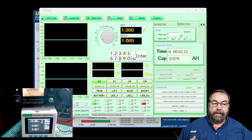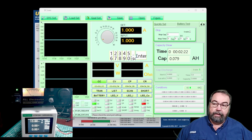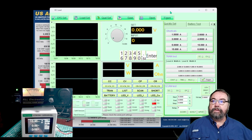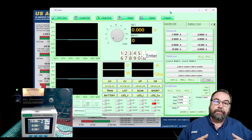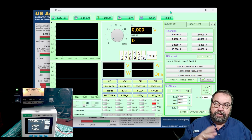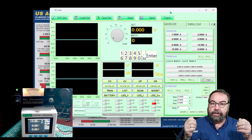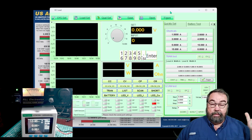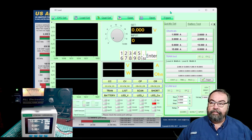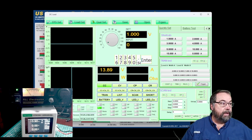We're back in the shack now with the power supply set up. You can see the R&L power supply and the DC load. This is the software on screen. This requires the CH340 or CH341 COM drivers — I'll put a link to those below. I got mine from SparkFun. You can tell communications are good because we have the model number, serial number, and hardware and software versions at the bottom of the screen.